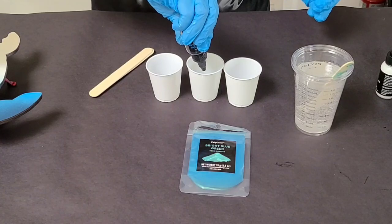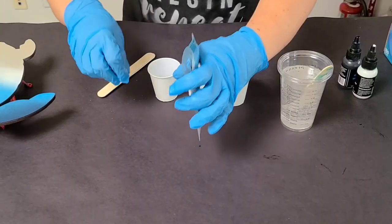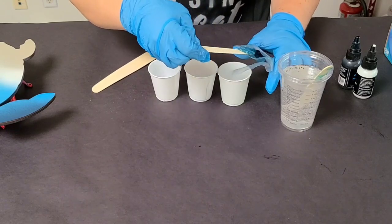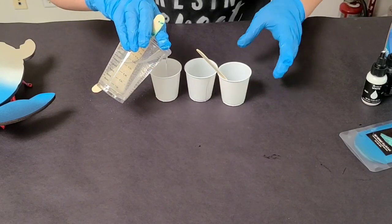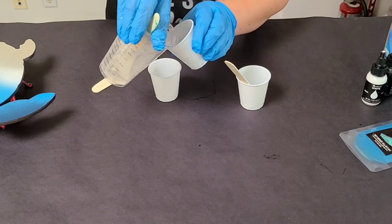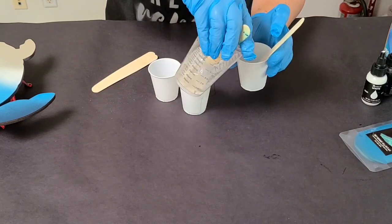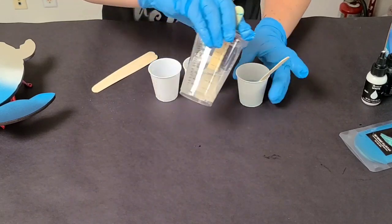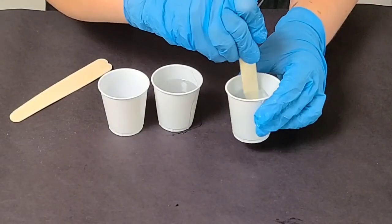The dyes are very concentrated, so you only need maybe about a drop or two depending on how much resin you're using. It's just really concentrated, so go slow. You can always add more — you can't take it back out. Don't add more than about 15% colorant in ratio to the resin, or you run the risk of your resin not curing properly.